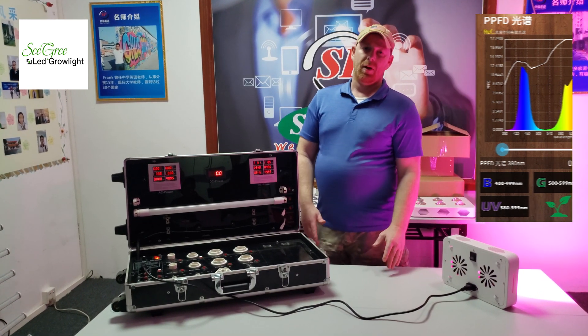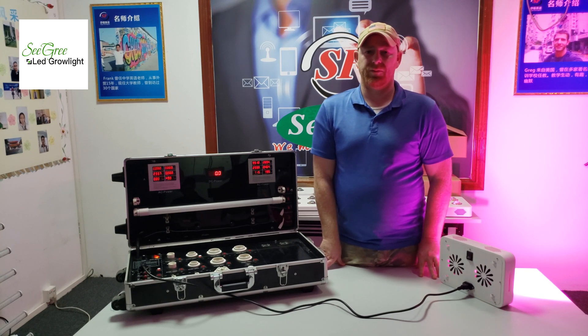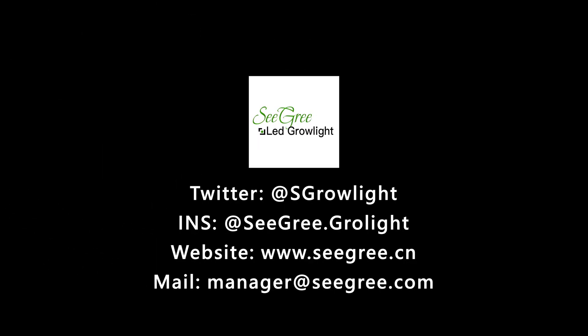I want to thank you for watching this video, and stay tuned for more videos from SeaGreen. We'll see you next time.